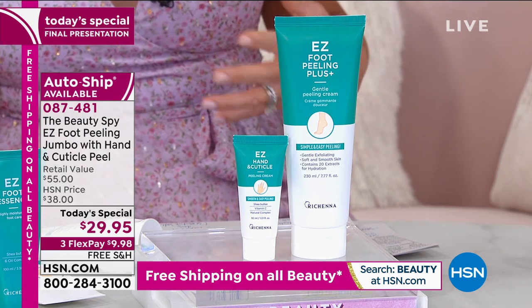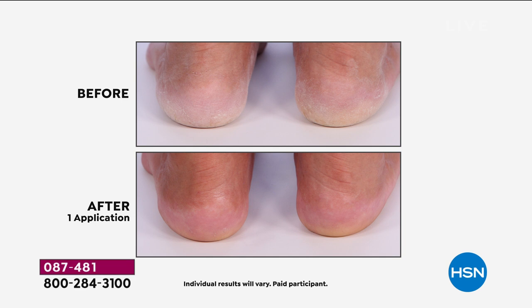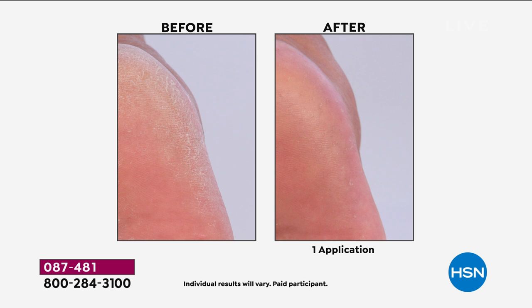A lot of us look down at our feet and we're like, 'I don't even know where to begin. How do I get rid of that dead skin?' Look at this before — that's thick, calloused skin on both feet. She just rubbed this on. She didn't scrub. She didn't get out a razor. There was no cheese grater, nothing harsh or abrasive. All she did was rub this cream in and then the balls of skin form and come right off. Look at how beautiful and soft her feet look. They feel that way. Putting your shoes on is like a different experience. Look at this before and after — you can see those little cracks and all that dead skin sitting in there. One application.